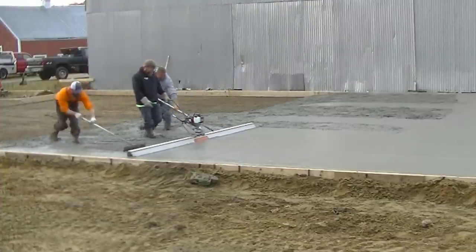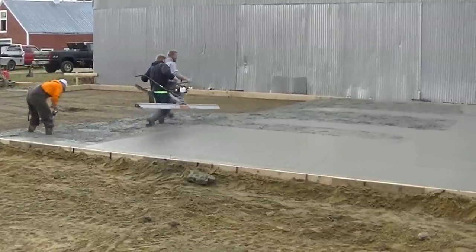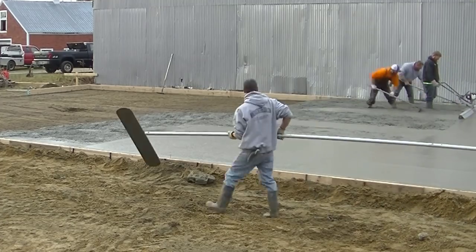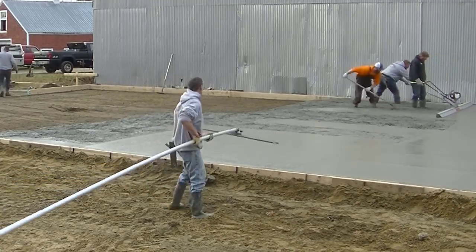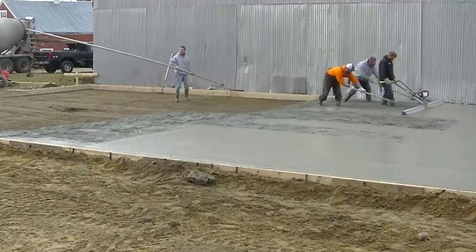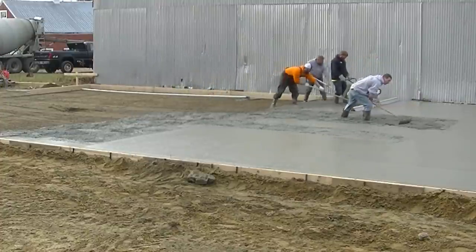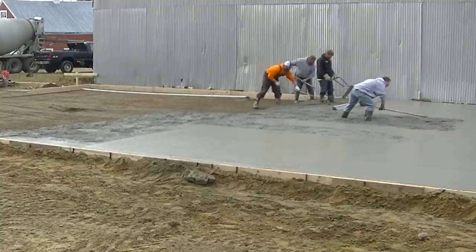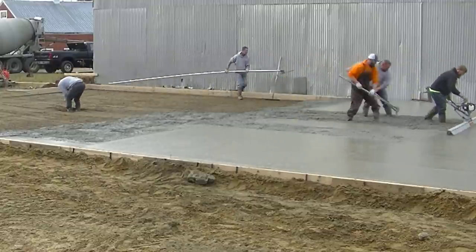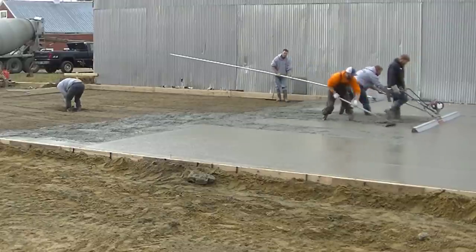You can basically screed and puddle with two guys if you've got a really good puddler — it's a little easier with two but one guy can do it okay. I got my Marshalltown bull float there with my Pro Tilt head from Superior, which is the company that sells the Mag Vibe. That Pro Tilt head on the bull float makes bull floating really, really easy.